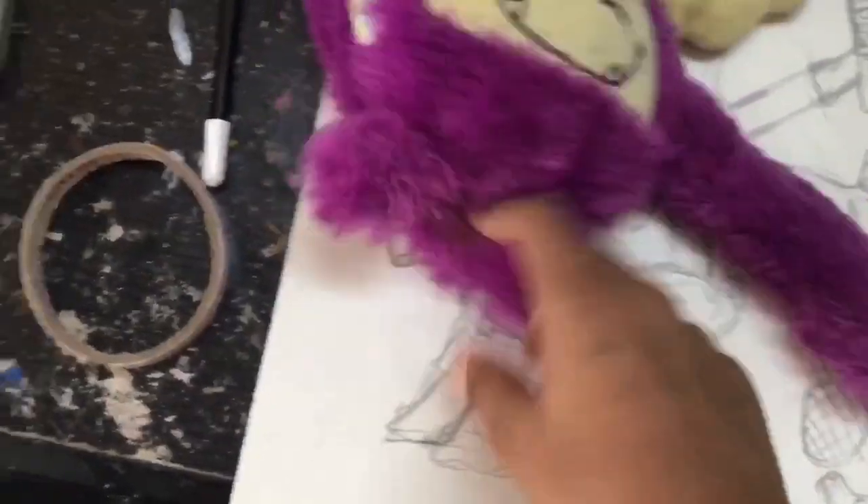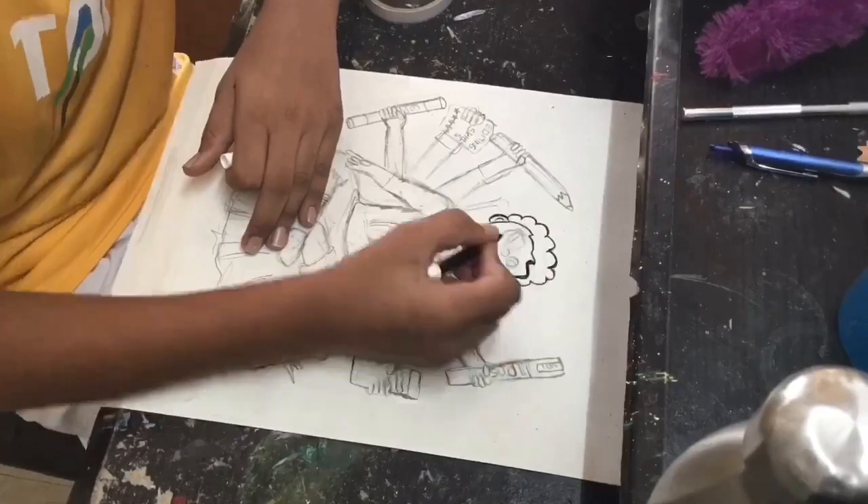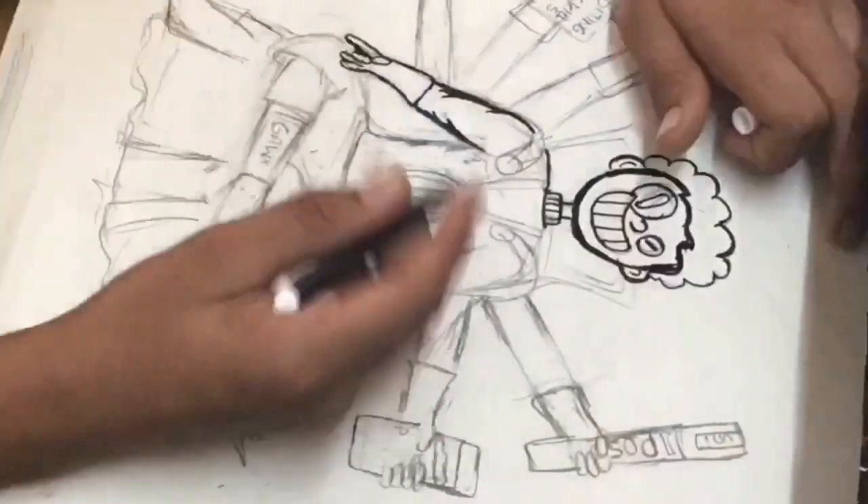So the sketching is done. Now I'm going to start inking, so first I'm going to ask him how does this look. This is nice — let's go, let's start inking.